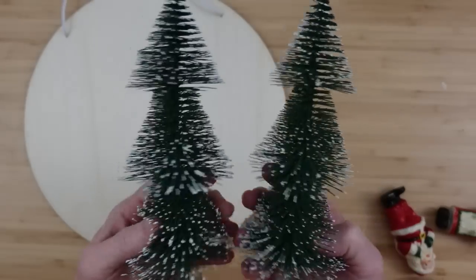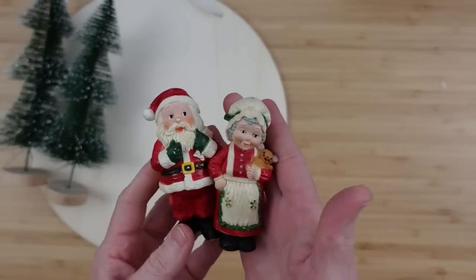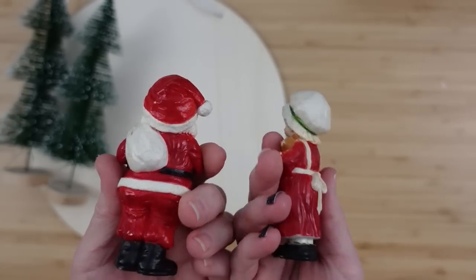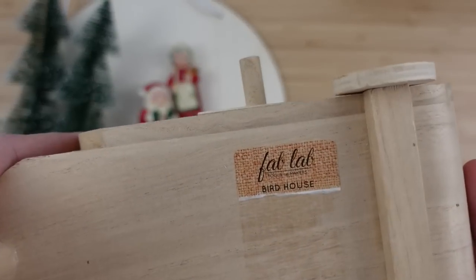The next project is the Claus Campsite — this one gave me so much joy. You may remember this sign; I've taken it apart like I do with lots of crafts and we're going to use it again. Bottle brush trees from Dollar Tree and the little vintage Santa and Mrs. Claus figures — they need a little vacation getaway, so I got them an Airstream.